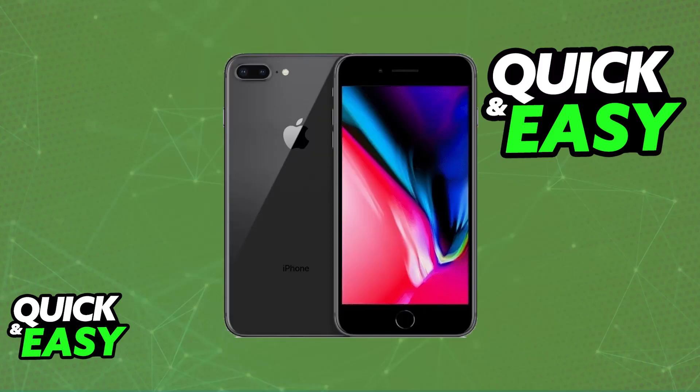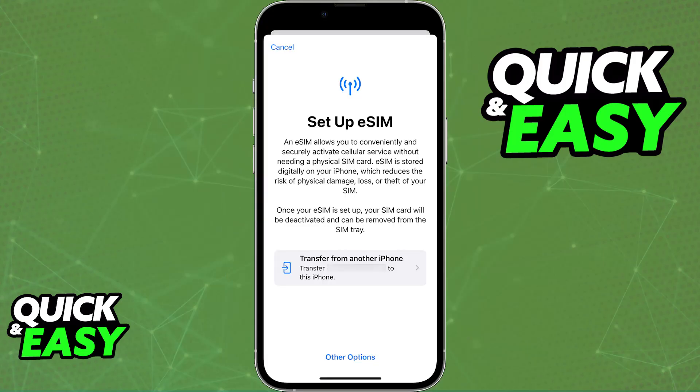Sadly, as it stands today, the iPhone 8 Plus does not support eSIM technology. This feature was introduced in later iPhone models, starting with the iPhone XS and XR. This is due to hardware limitations. The iPhone 8 Plus does not have the necessary hardware to support eSIM functionalities because eSIM is a newer development that wasn't available when the iPhone 8 Plus was released. Because it is not a software issue but instead a hardware issue, it's basically impossible to use eSIM on your iPhone 8 Plus.